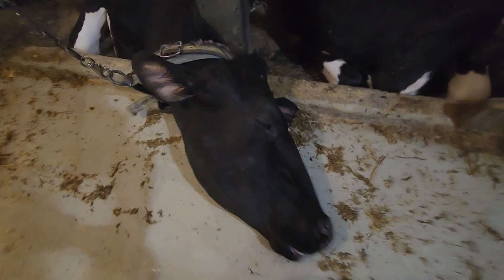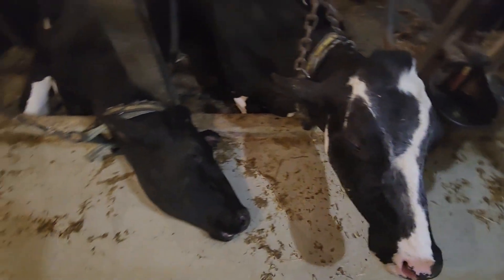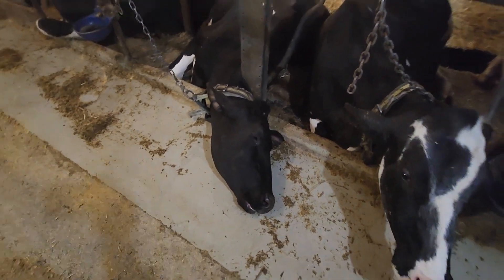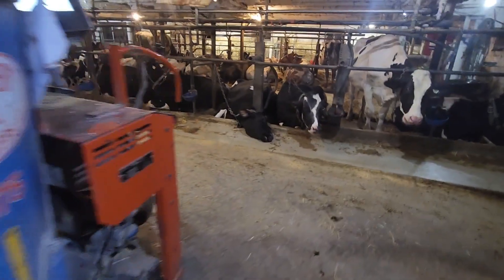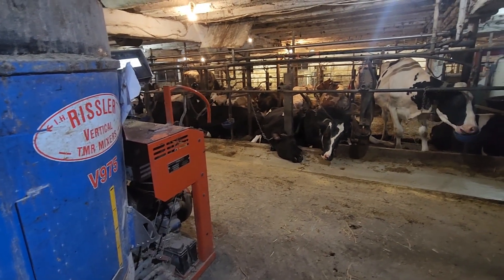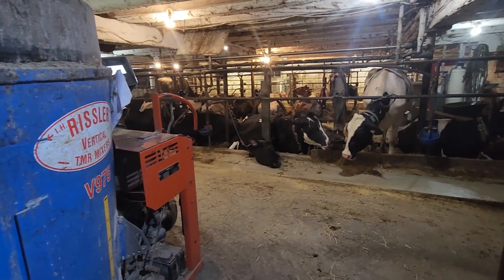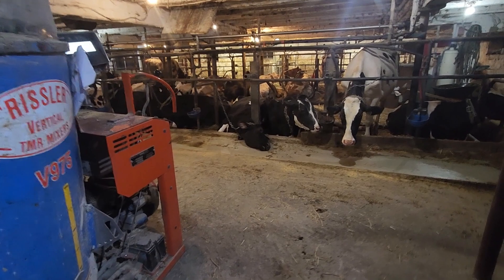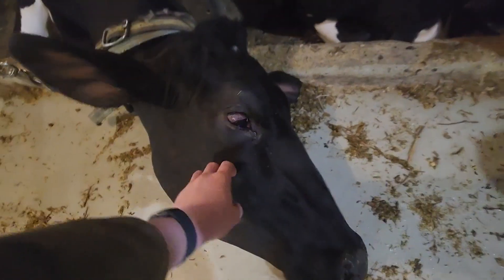Look at this one — she's sleeping. Her name's Aaliyah. She's not dead, I saw her in the back, she's just sleeping. She sleeps like that a lot. She was one of my sister's old 4-H calves, so she used to go to all the fairs with her, but now she's a milking cow. You can see she's actually awake now.